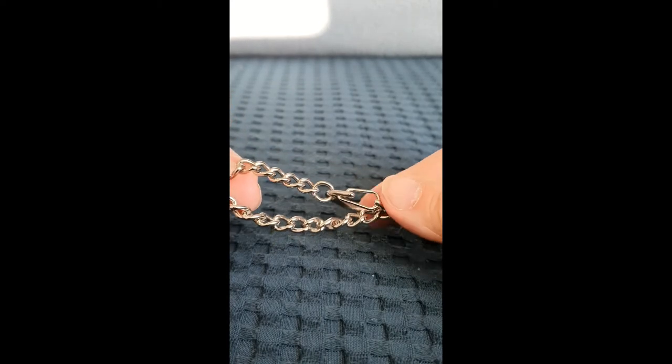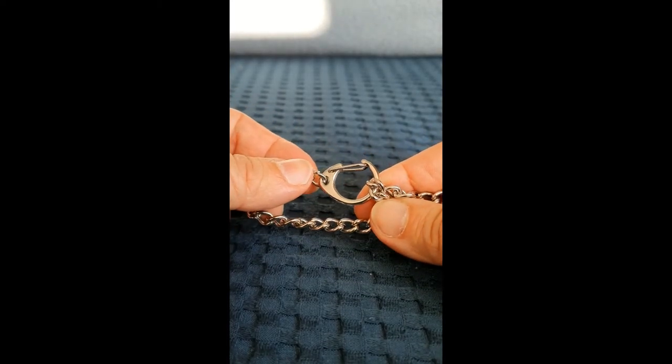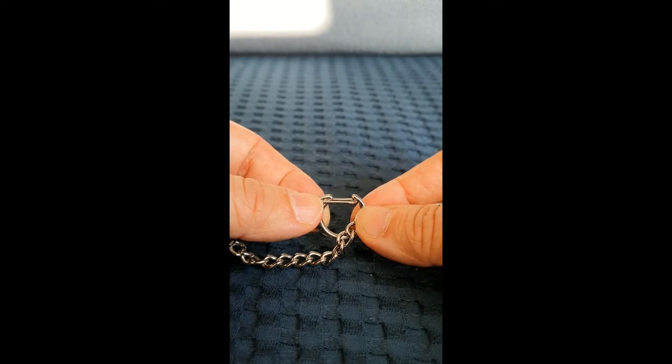Nyt kysymys kuuluu: omat tuunpellot sormet, niin tämä sama ähinen ja puhinat pitäisi sitten tehdä tuossa tangon ympärille. Katsotaan, onnistuuko.